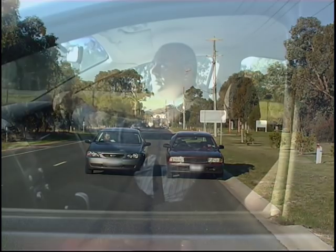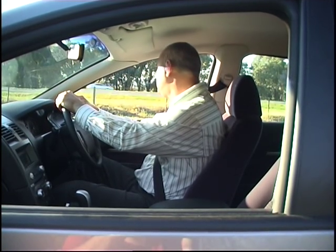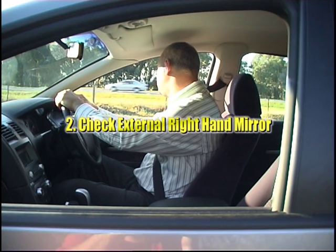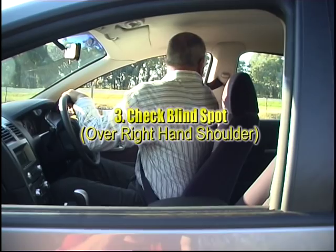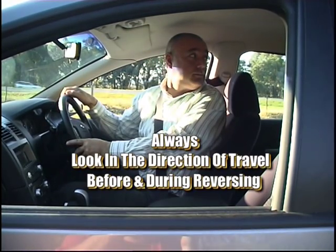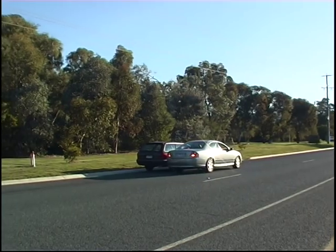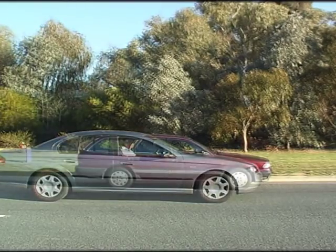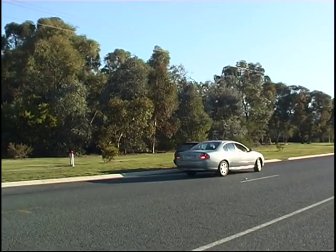Put the car in reverse. Remember your one, two, three. Don't forget, this is a low speed maneuver. Look in the direction of travel before and during reversing. Reverse back. Once you're approximately in line with the rear door, start turning your steering wheel to the left.